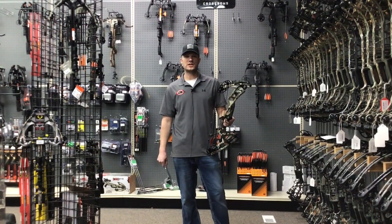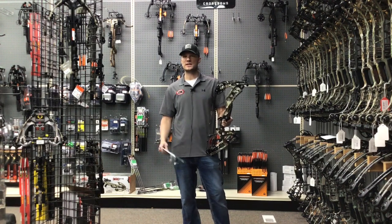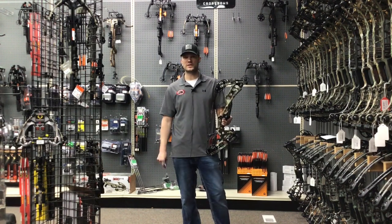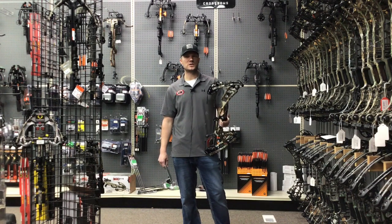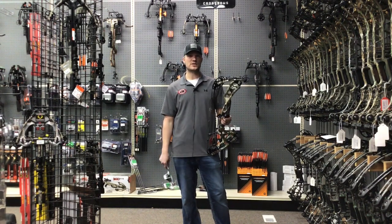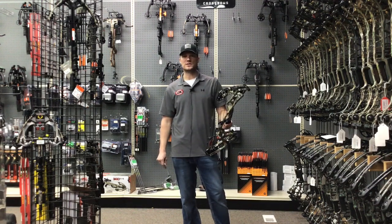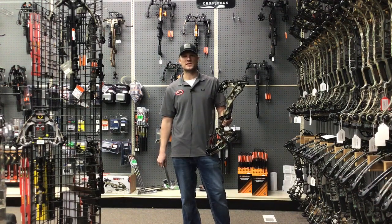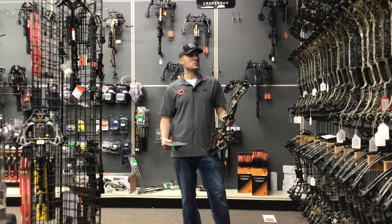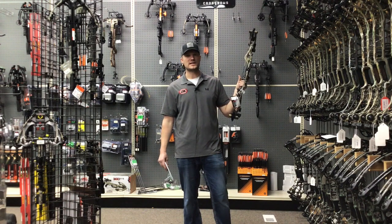Hi, this is Jake from Archery Country. We know that this is a new time for us with the coronavirus and a lot of crazy stuff going on. We are shut down during the stay-at-home order right now, but I have been working with our vendors to get some specials for our customers during this time. We are working with Hoyt with the RX4 and the Axios.